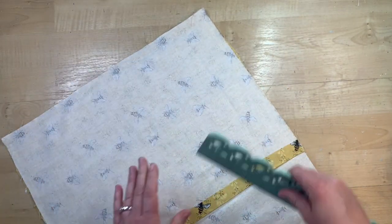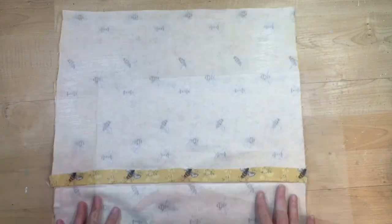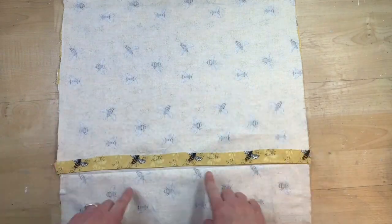Now I have that second envelope panel put onto the back. I'll just spread it out with my ruler, and now I'm going to let this sit overnight to dry.